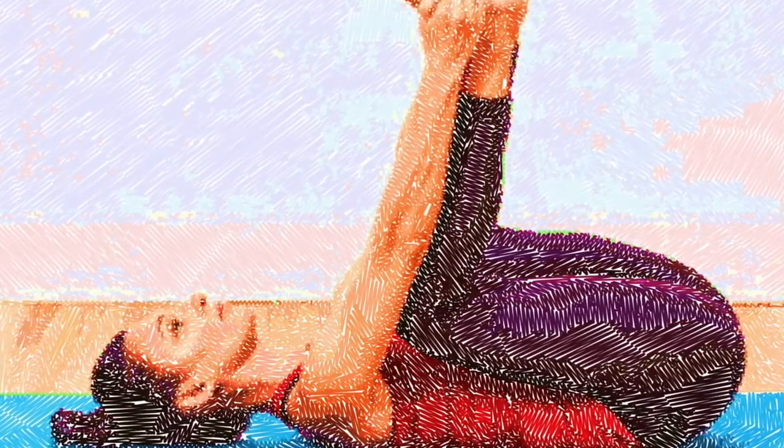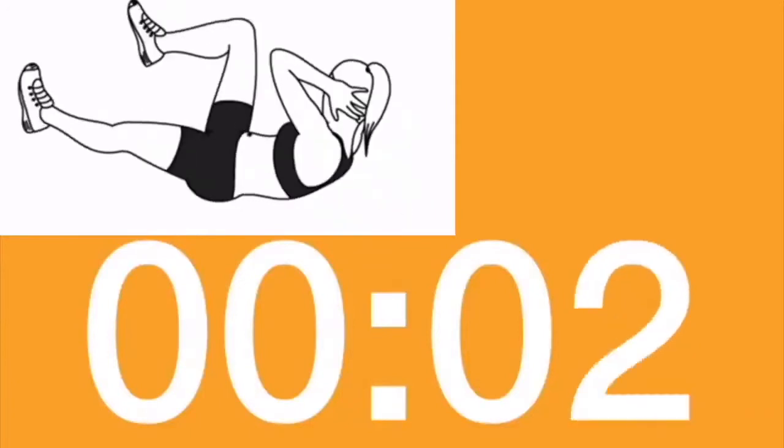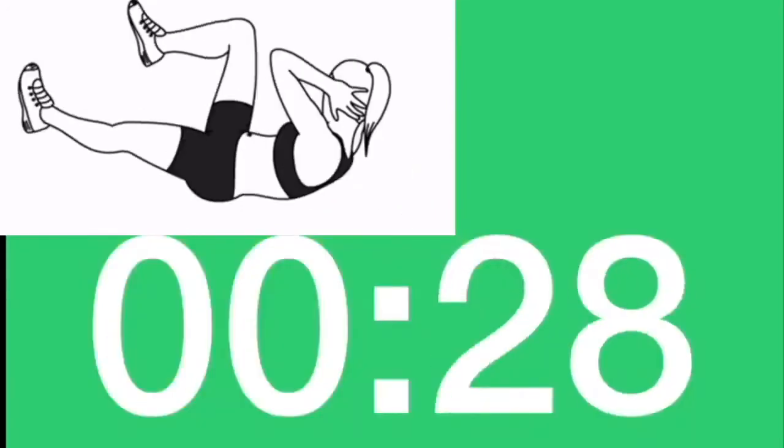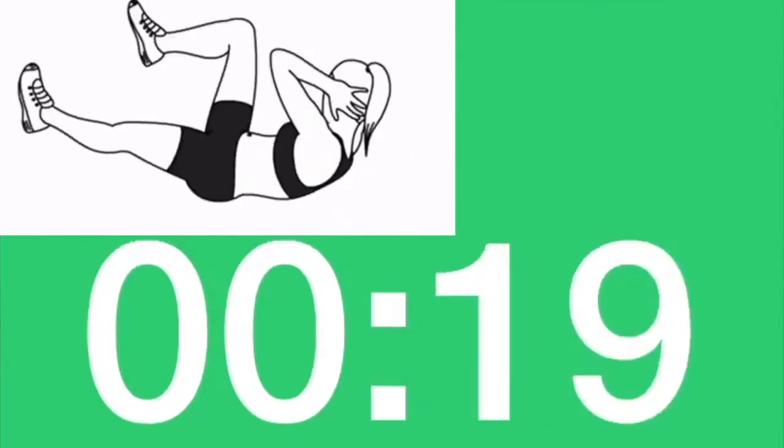Ready to start? Let's go, first one. Bicycle. Three, two, one. Let's go. Breathe out as you crunch. Don't support your head with your hands.